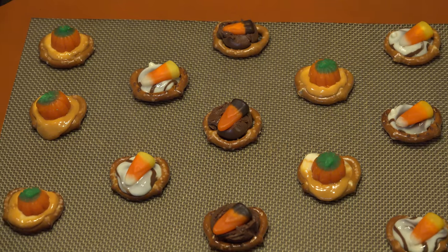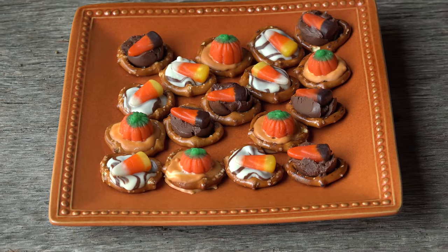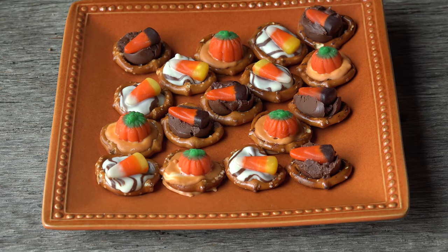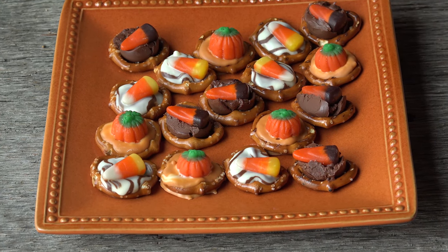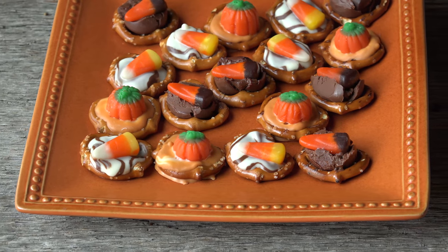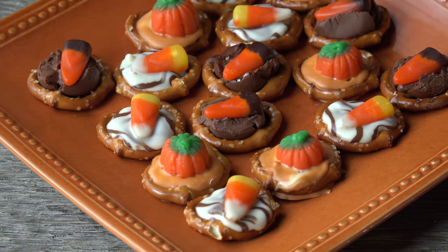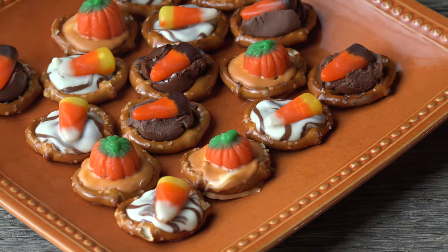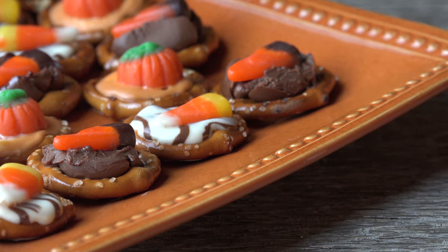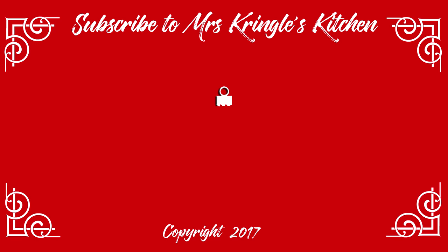These Halloween pretzel bites are perfect not just for a Halloween party, but work potlucks and game day — people will feel like a kid again popping these babies. The crunchy, salty pretzel coupled with sweet candy on top is a winning combo every time. They can be customized for any holiday or occasion, so mix it up and have fun with them all year long. For the full printable recipe and more, go to mrskringleskitchen.com. Subscribe and share the love with your foodie friends.